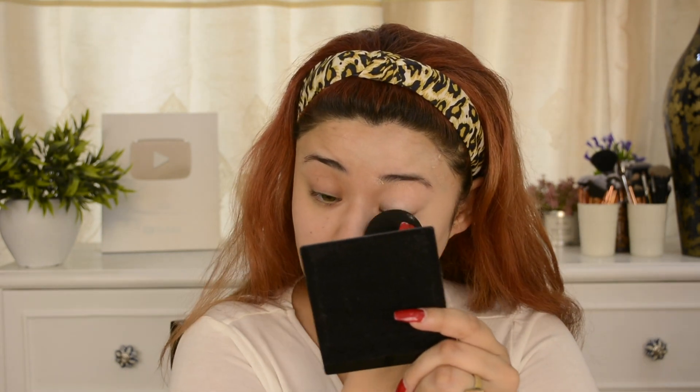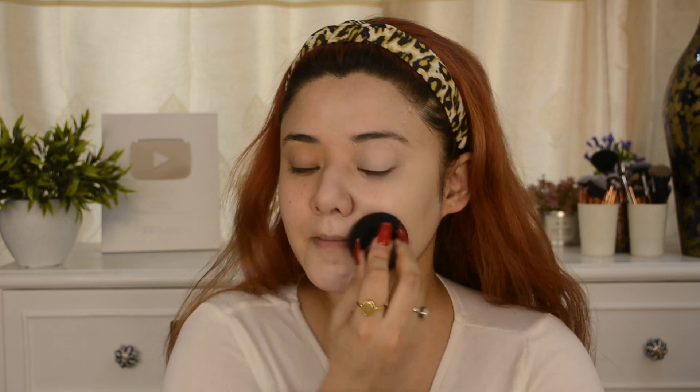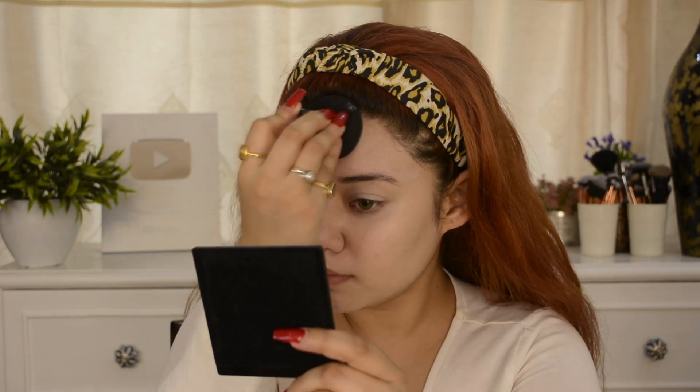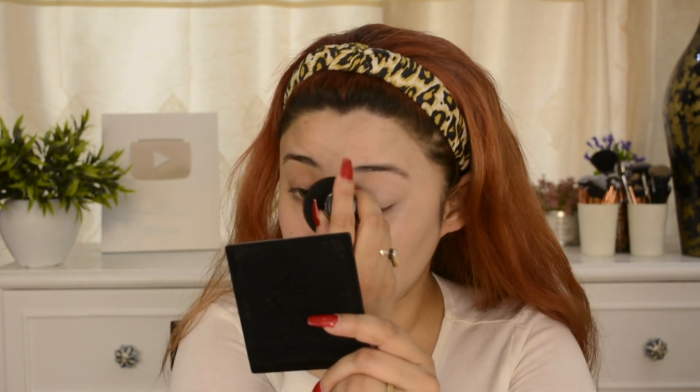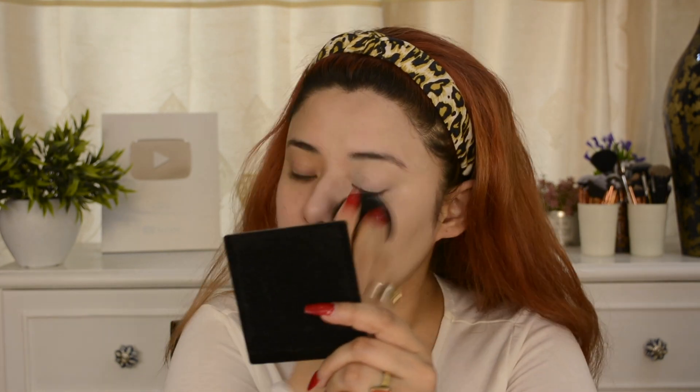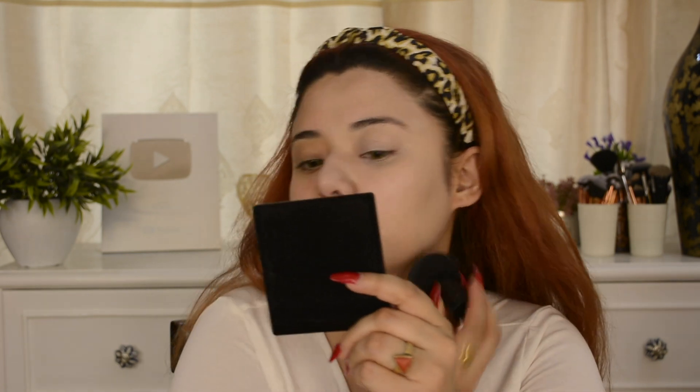It has an ivory shade, so when you apply it on the face it will look a little white. But that's not an issue because after a few minutes it gets absorbed into the skin and converts to your natural skin color. If you want to carry lightweight makeup, you can apply this CC Cream for day makeup — I will strongly suggest it.